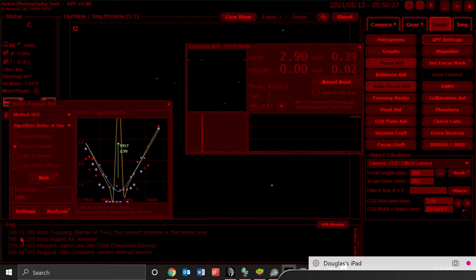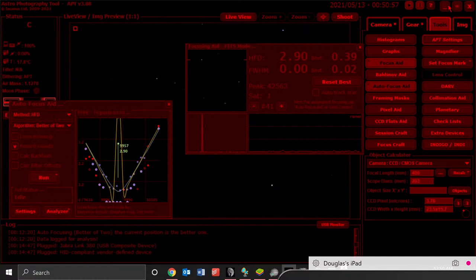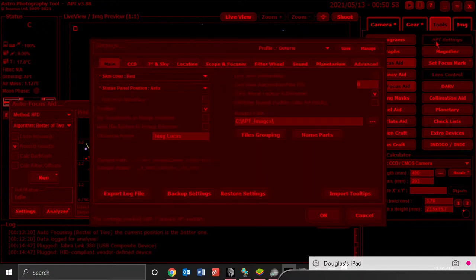This is my first night to try this. The first time I did an autofocus routine, I got something that looked a little more like a hockey stick — points along the bottom and then it shot up. So I used the Calculate Backlash feature, and it went through a long routine and told me the backlash should be 63.